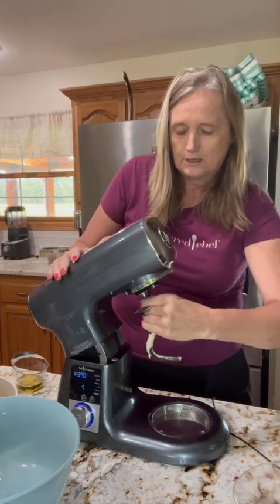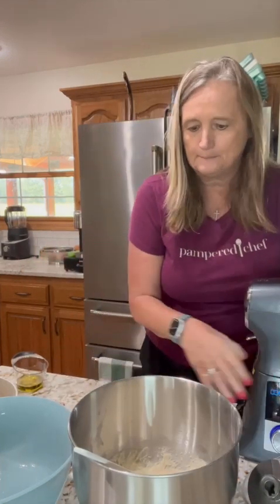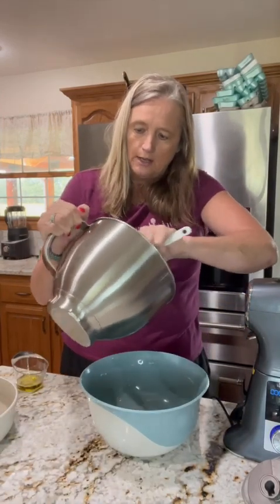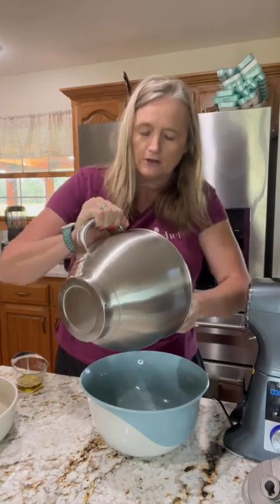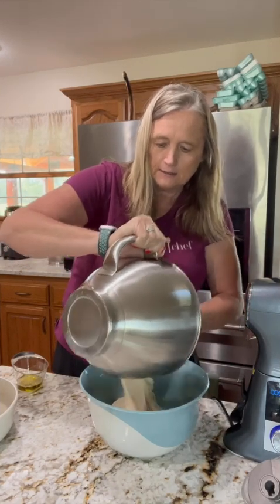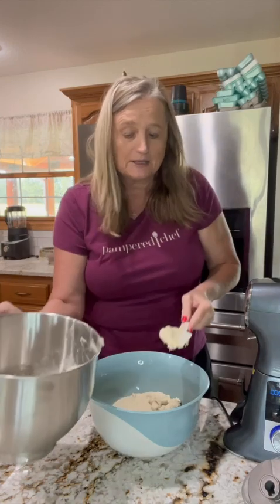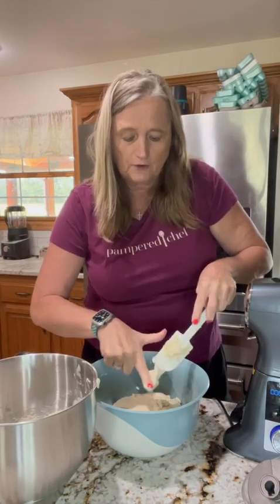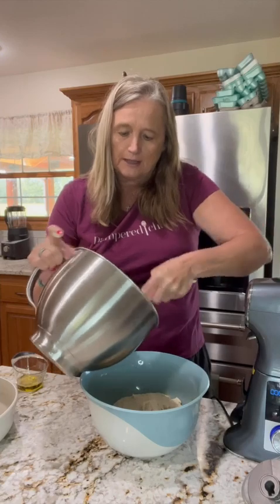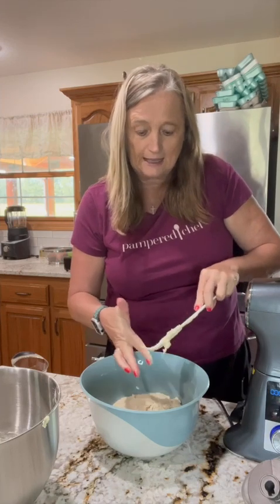I'm gonna move this and pull this off here. Now we're gonna take our dough and put it into our mixing bowl so that it can sit and rise. We coated this with oil so we know it's not going to stick to the sides. We're gonna make sure we get all of that yumminess out of there. This should rise and double in size within about an hour, and then we'll transfer it to a baking stone to finish the additional rise as well as the baking.